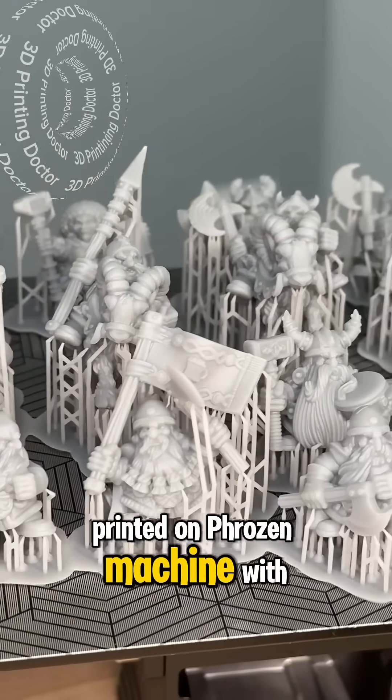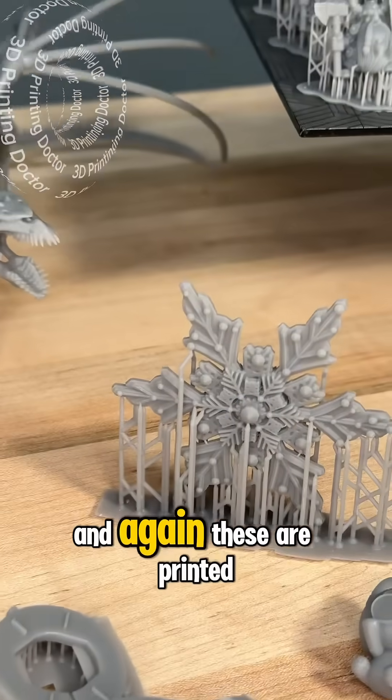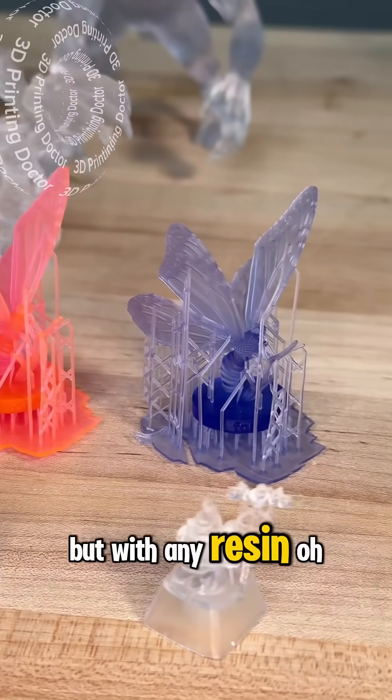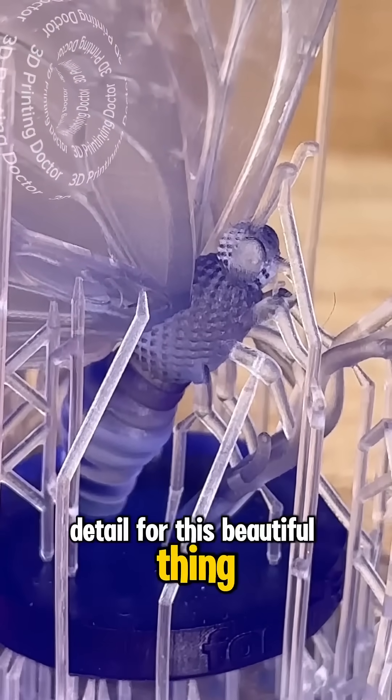With the Creator Tough Resin printed on a Formlabs machine — I really like the details. And again, these are printed with any resin 3D printer, not just the Formlabs machines, but with their new resin. Oh my god, can I go more in detail on this beautiful thing?